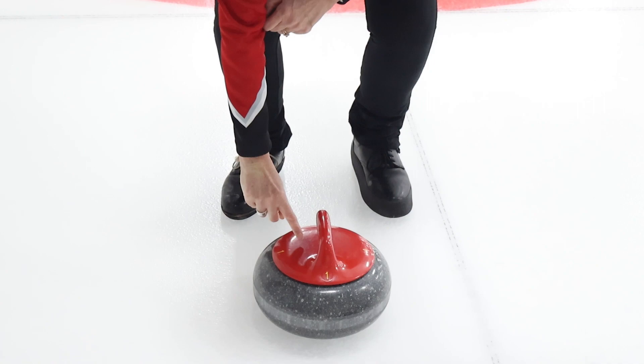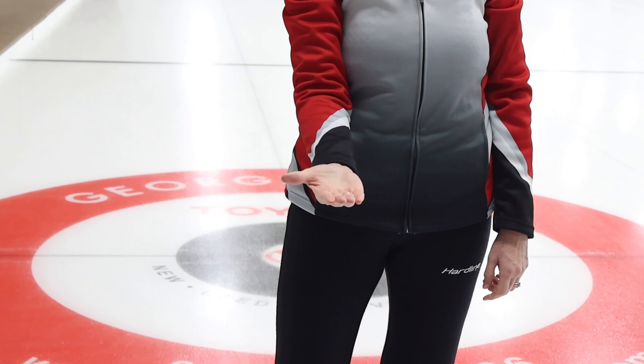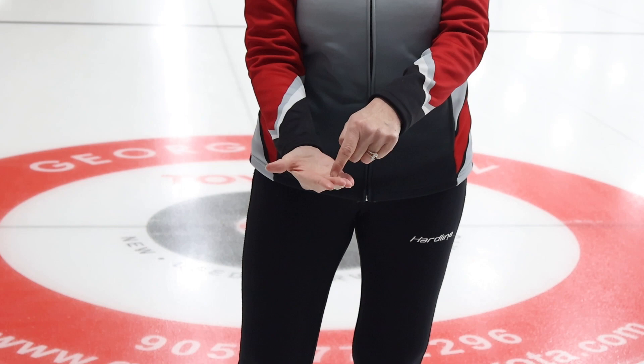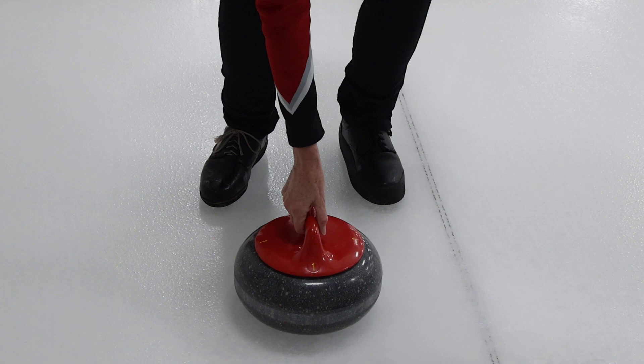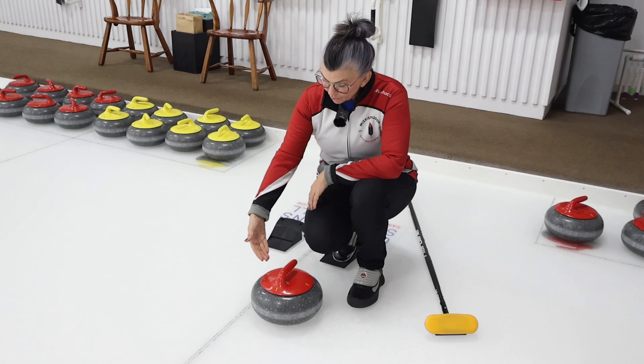Now, if you look at your hand that's going to be holding the rock, the part of your hand that should be over the center is right here. Your palm should be over the center of the rock. You grab it like this and wrap your hand around — the palm of your hand is not even touching the rock — and this allows you to pivot the rock on its center.